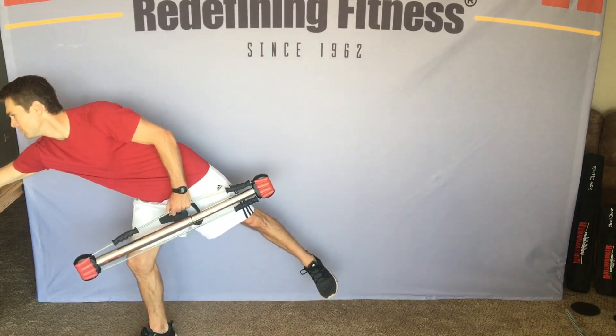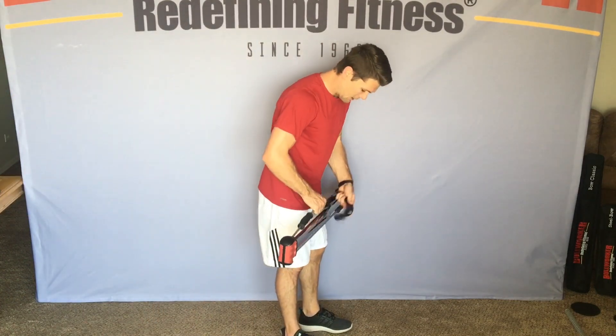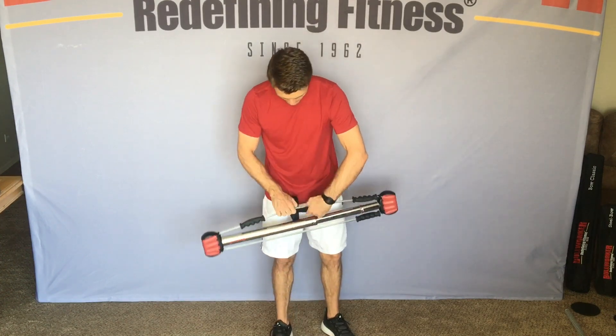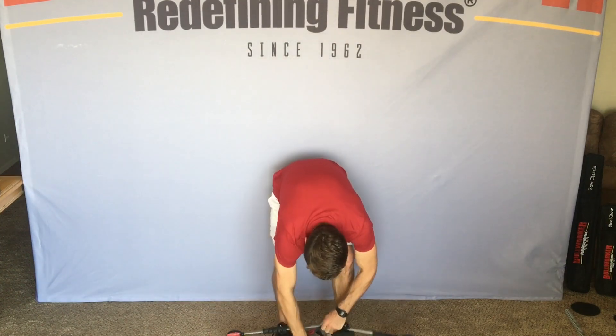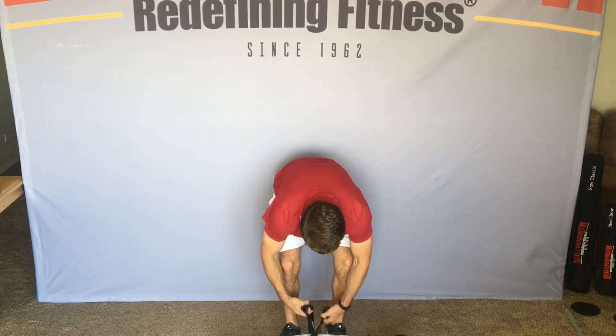Grab your bull workers. Let's start with some deadlifts. Got to have some jams in there. I'm going to use my isoblow to get a little extra extension, placing the bull worker down by my feet. 7-second hold.